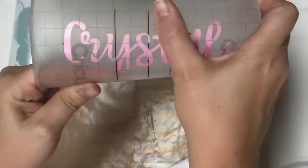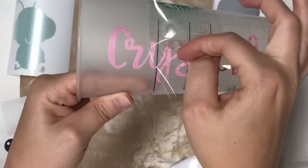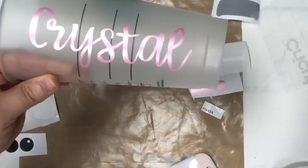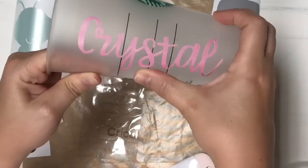Once I have that down I just use my fingers so that I don't scrape my cup. Then once again I'm going to hold this flat and peel it off at an angle, just like so - there it is, nice. Go over it one more time with your finger just to make sure it's really good.